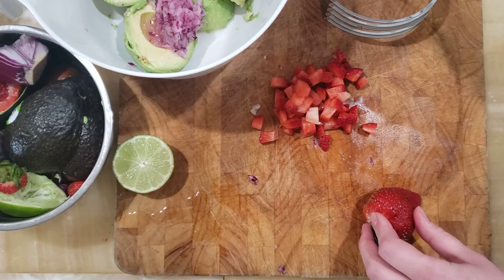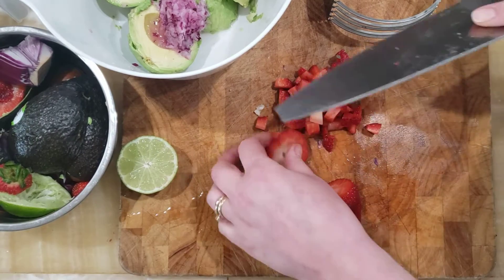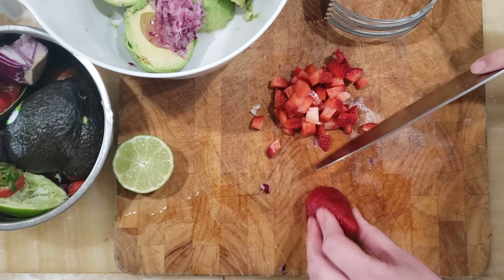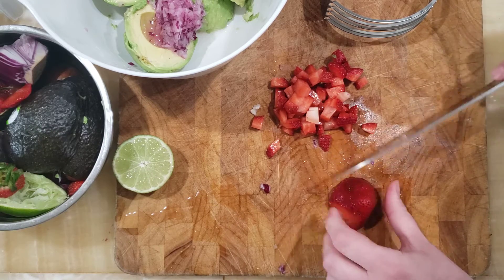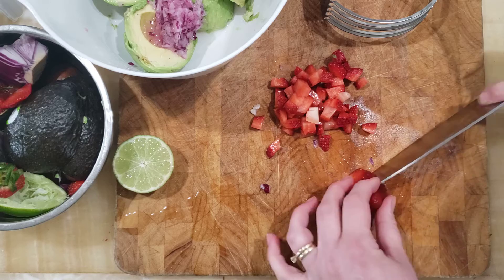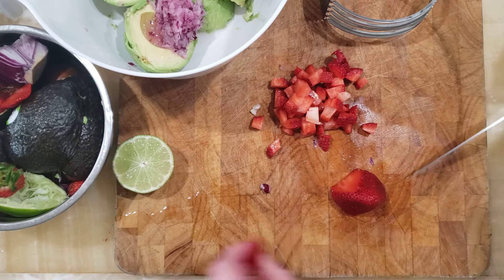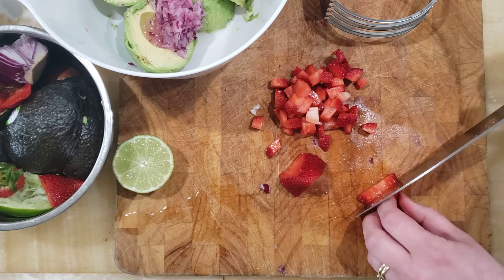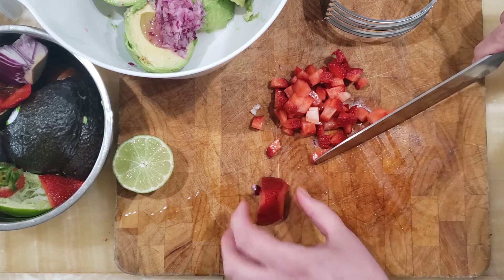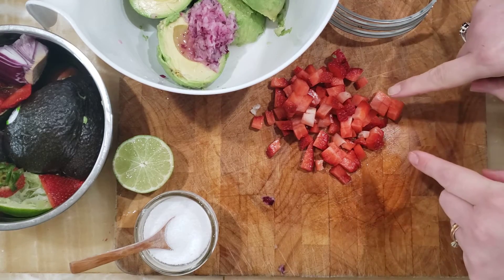Now I'm going to dice up some strawberries. Chop off the top of your strawberry, the hull, and then trim off any blemishes. These strawberries needed to get used up so I'm using them here. Then just cut them into slices using the tunnel grip, holding on either side, cut into strips, and then dice right across.